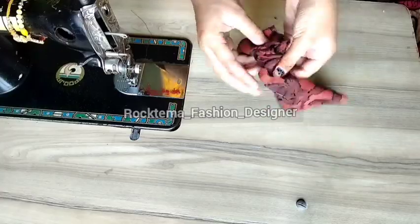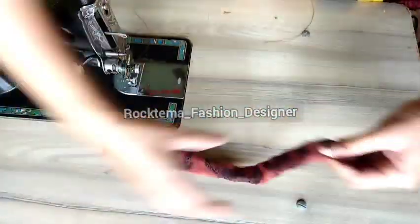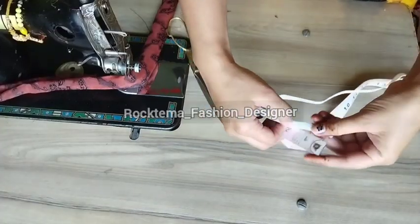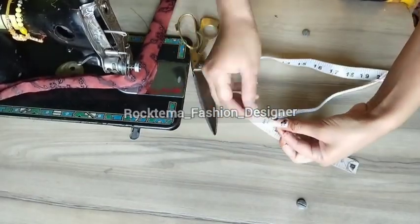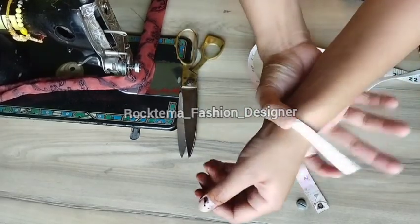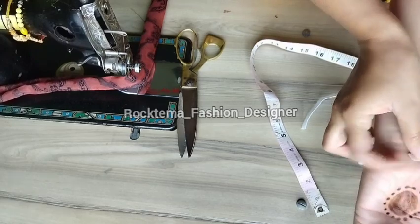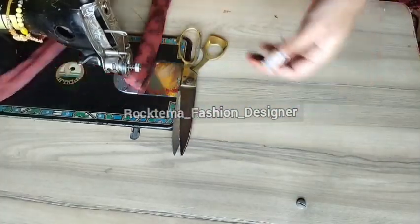After flipping the fabric, you can see how it looks. Then we need to take the elastic — cut it to about 5 inches, or 1 inch depending on your preference.